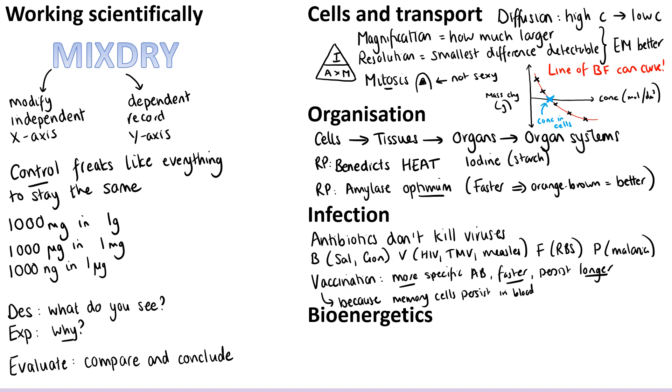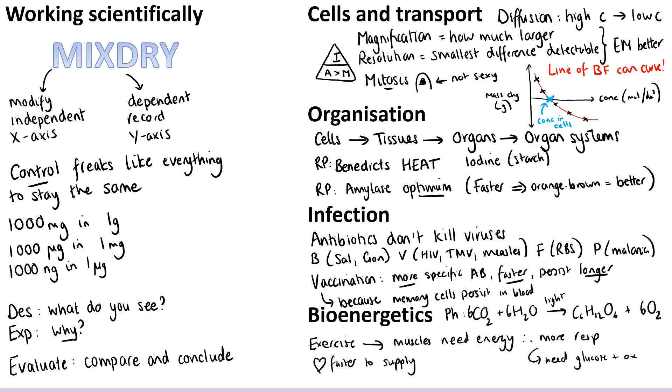Finally, we have the bioenergetics topic — photosynthesis and respiration — so you might want to write down the symbol equations, as that's a really common thing people struggle with. A reminder that every time you're talking about photosynthesis it has to be light, not just 'the sun'. For respiration, it tends to be exercise that people fall down on — they forget to mention that when exercising, muscles need more energy and therefore you do more respiration. To do aerobic respiration you need glucose and oxygen, so your heart beats faster in order to move glucose and oxygen around your bloodstream and supply those to the cells so they can carry on respiring.